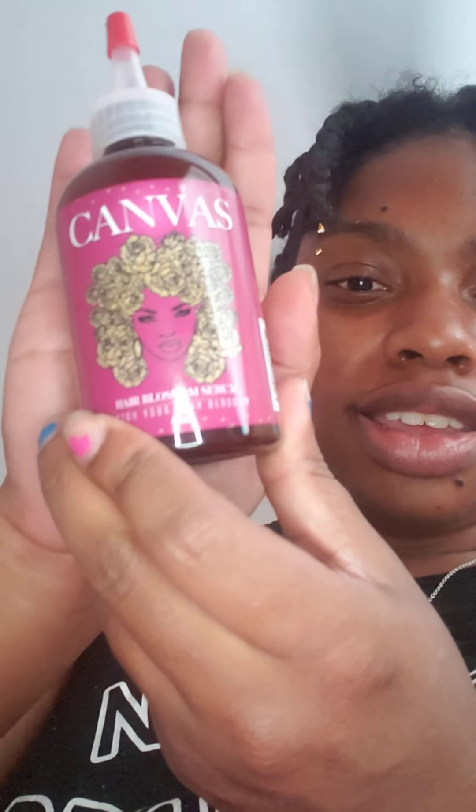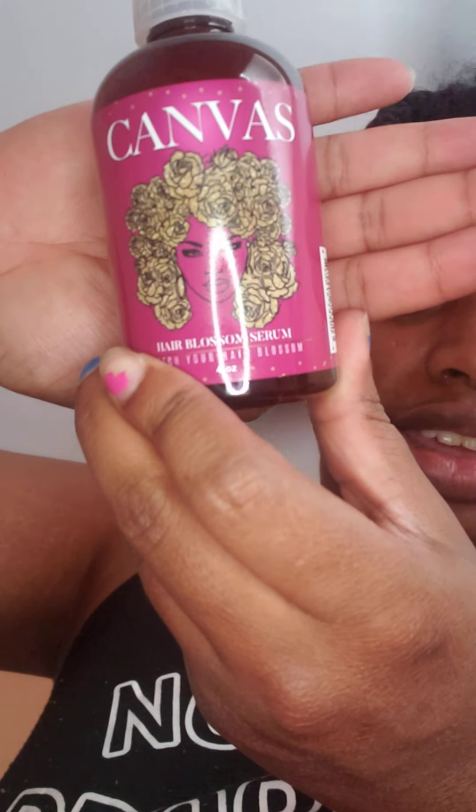Let me show you the bottle — this is what it looks like. Beautiful! I'm excited. I'm going to wash my hair again and take my twists out. I've had really dry scalp lately and I'm trying to get it back on track. Since this is a length and growth type thing, I'm going to measure my hair.